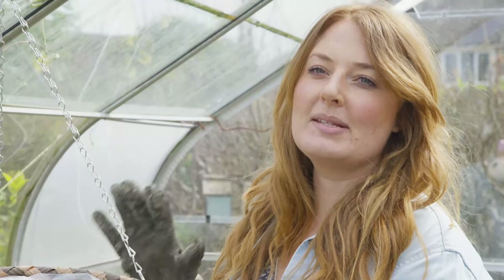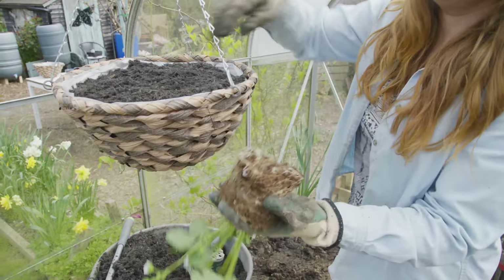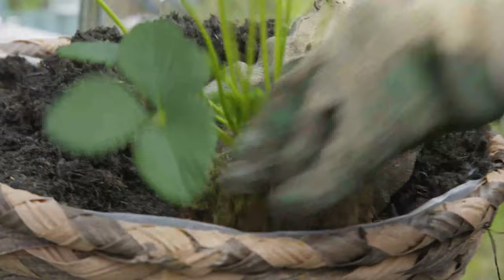Next I'm going to fill this up with some peat-free multi-purpose compost and I'm going to add in some slow release fertilizer. Strawberry plants are quite hungry and we want a bumper harvest, so we need to be feeding them throughout the summer.